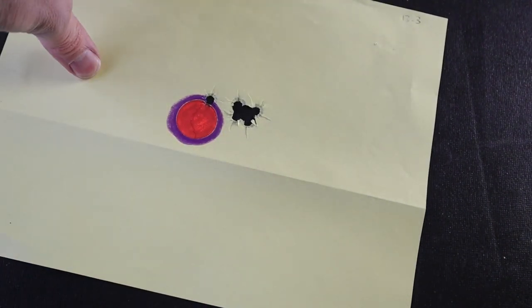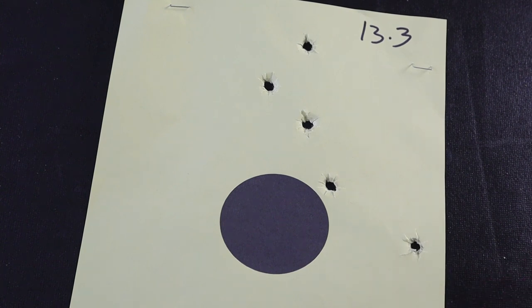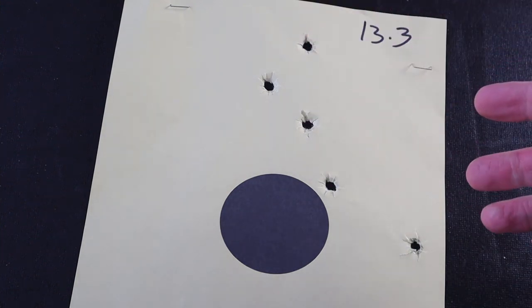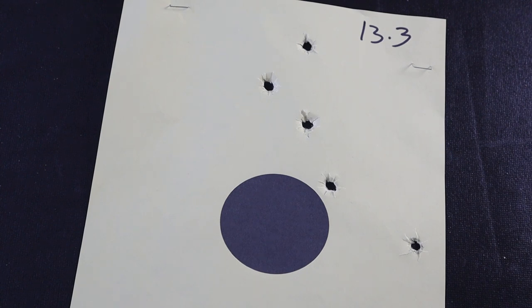That was 13.2 grains. Now 13.3 — remember this was our superb group at 25 yards last time — so we should have good results. But looking at this target, I was very disappointed. I couldn't figure it out. One anomaly I had with this group: I had a light primer strike — it did not go off. I put the round back in the gun and fired it again. So I don't know which hole was the light primer strike — maybe one of the good ones, or maybe one of the outliers.